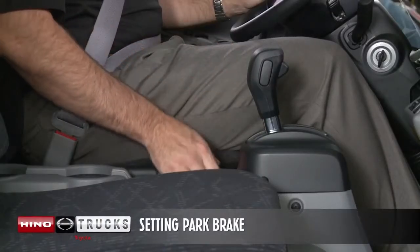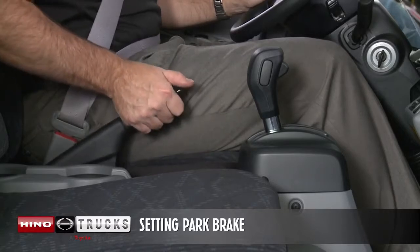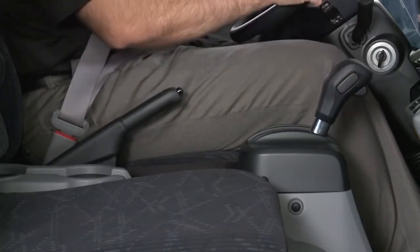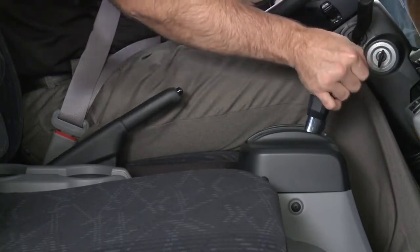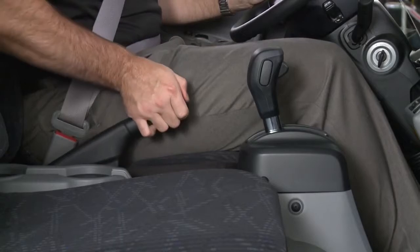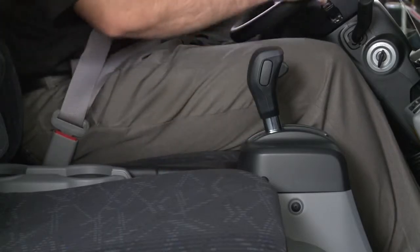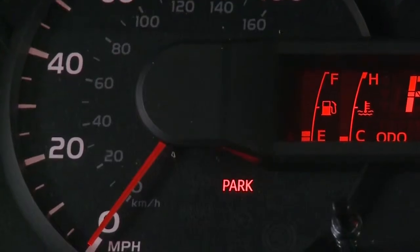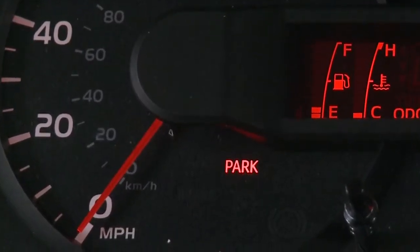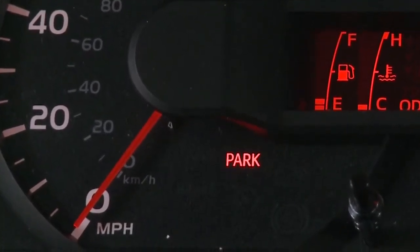To set the park brake, pull up on the lever. For better holding power, first depress the brake pedal and hold it while setting the parking brake. To release, pull the lever up slightly, press the lock release button, and lower the lever. The park brake indicator light comes on when the parking brake is applied. A buzzer will sound if the truck is driven while the parking brake is still applied.